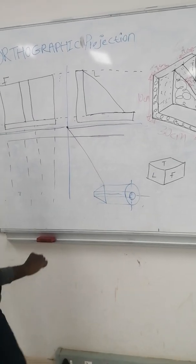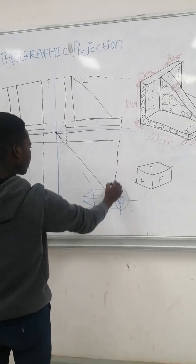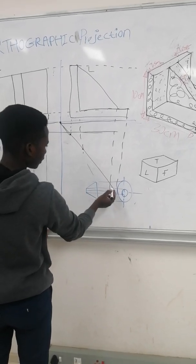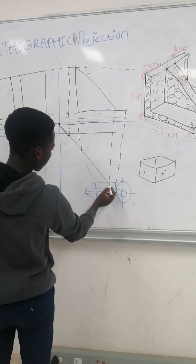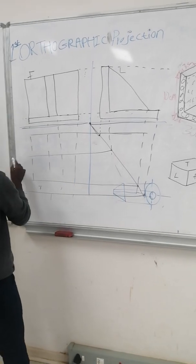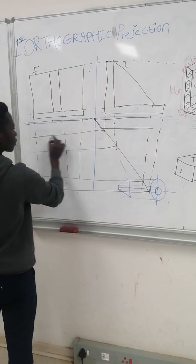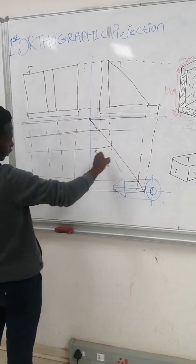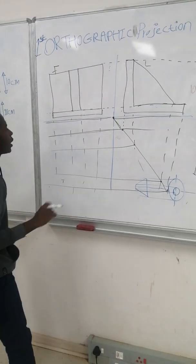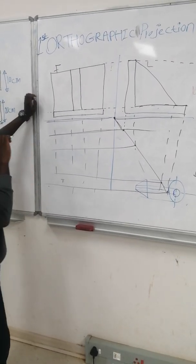From here, you go downwards with the 45-degree set square. Then you start constructing this, taking every line downwards. When it touches this line, you have to mark it. Then you take them again to this side — translate it to that side. Don't forget this one is 45 degrees. Where the lines join, you have to translate it to the other side of this drawing. After that you are going to draw the top view of that thing.